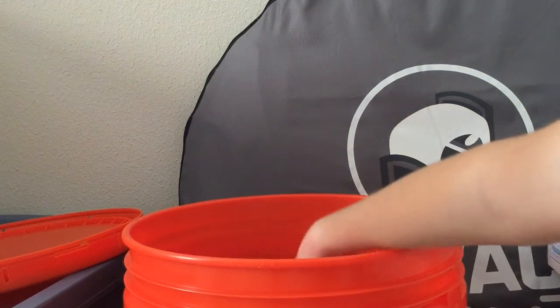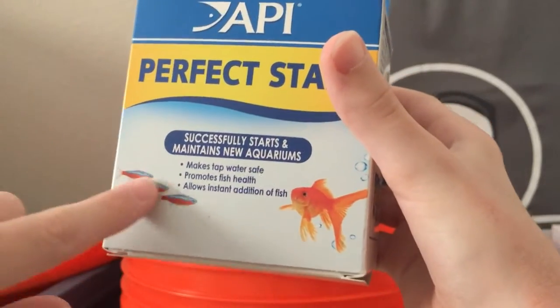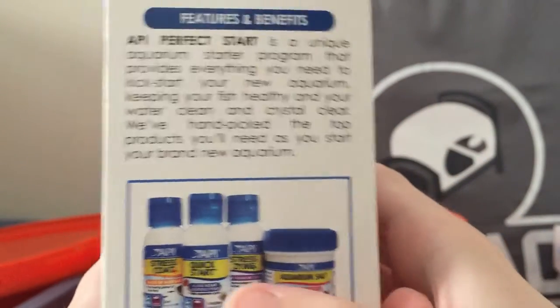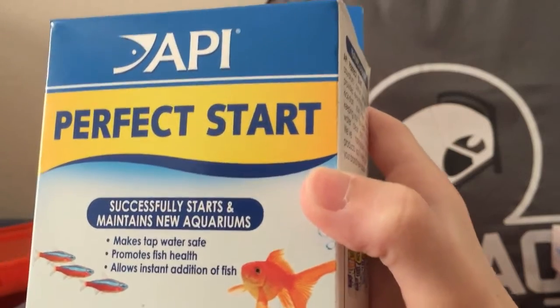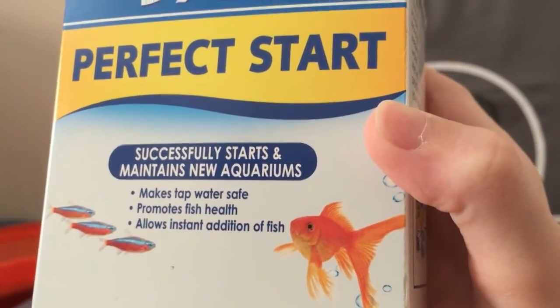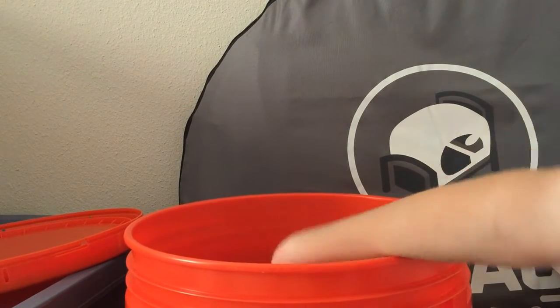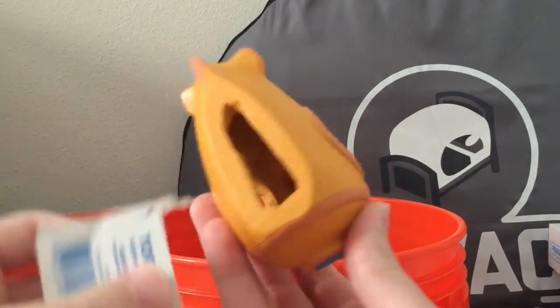Here are the chemicals — something new. You never really have a background on the aquarium anyway, but so you guys know: there wasn't really a good sample of aquarium salt, so we may get some in the future, or Melafix. This one successfully starts and maintains new aquariums — it's tap water safe, promotes fish health, and allows instant addition of fish. That tap water isn't the best quality for fish, so you definitely have to use a conditioner.